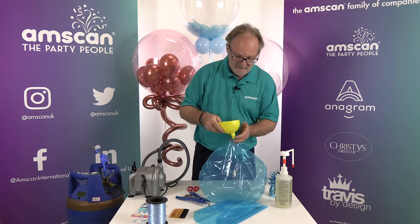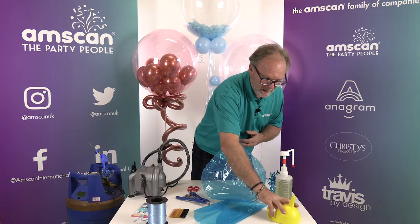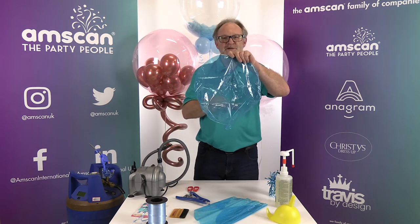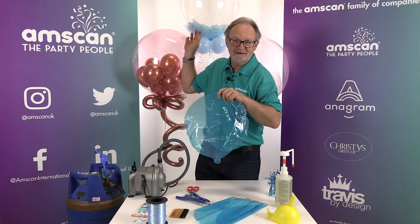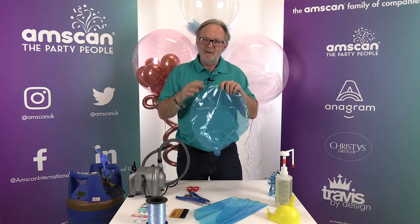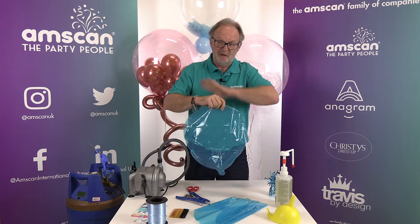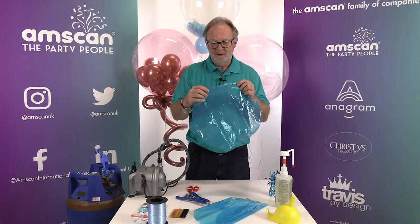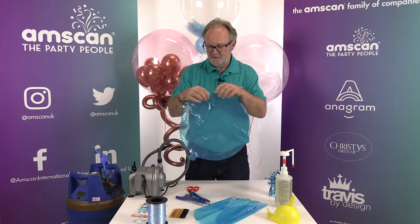Funneling confetti into the balloon means that when you inflate it with helium afterwards, the confetti will just sit in the bottom — much like feathers here. If you want the confetti to stick to the sides of the balloon and completely cover the inside, then we need to use high float.